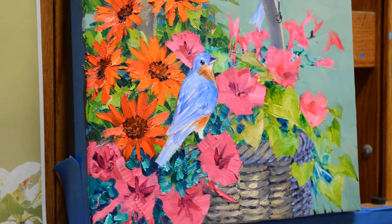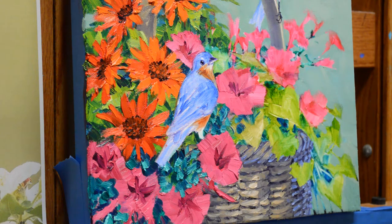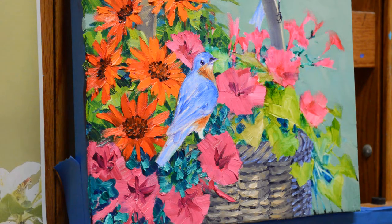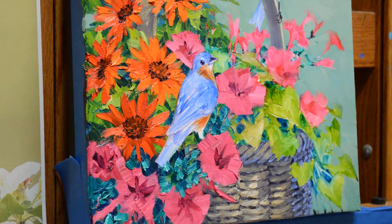Let me put a few little stems in here with a smaller brush. And that's how the petunias are painted. Subscribe to my YouTube channel — you can also subscribe to my blog. That's how I paint the petunias. Thank you for watching.